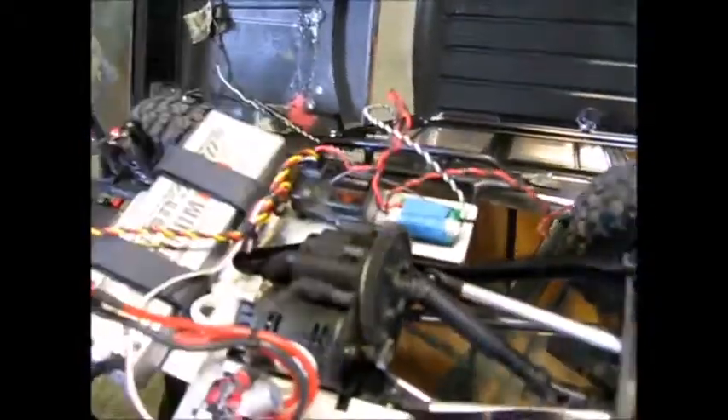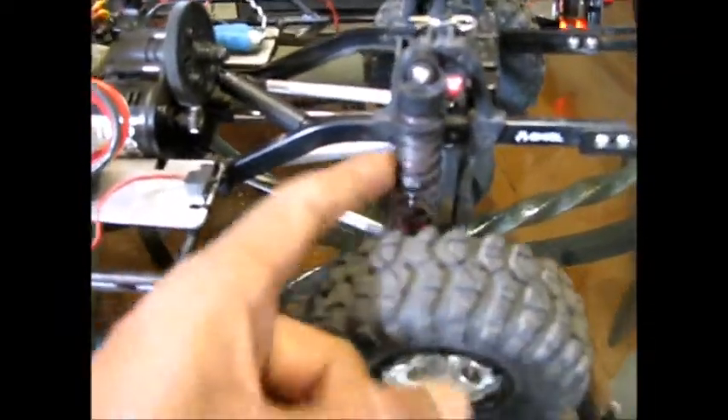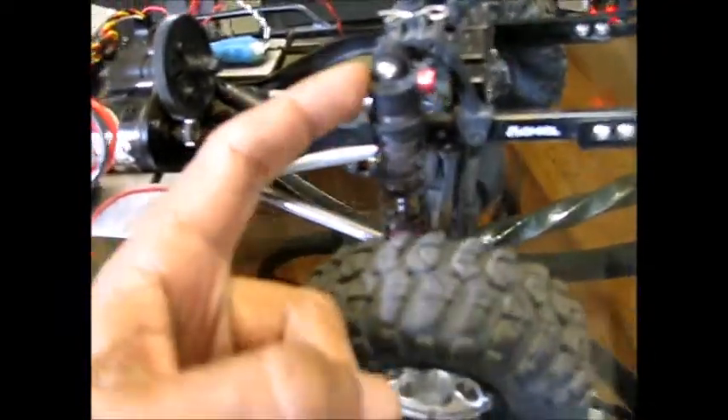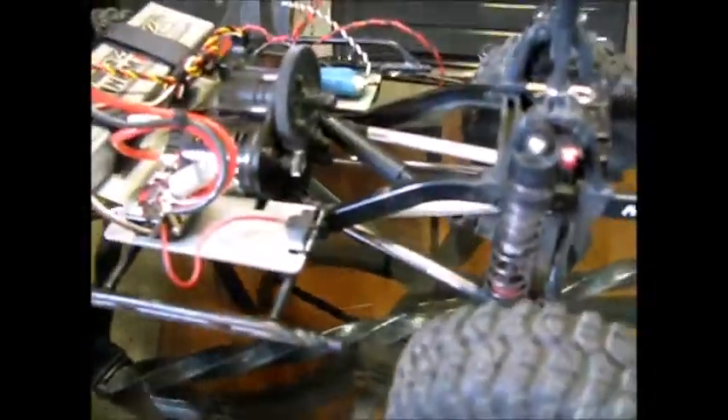The servo is a 645 MG — nothing too special, but it's still a decent servo. I put in my own receiver. These are G-made shocks, G-made aluminum body with plastic cap, which are really nice. This truck is pretty nice — it's four linked.